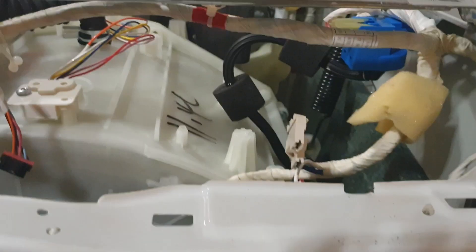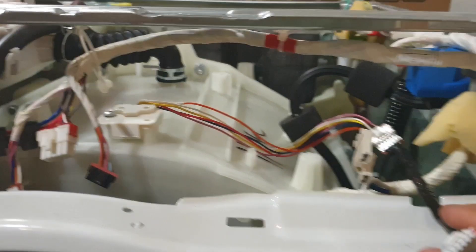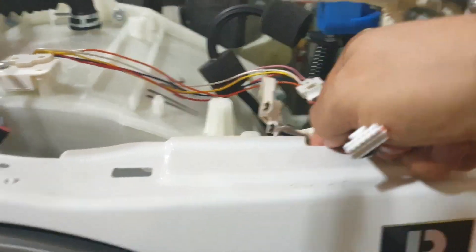The most important thing I found is that stupidly, Samsung runs that cable right above a sharp edge. So if your washer works for a while and then stops, it's because over time the wire rubs against that edge. I'll slide this down and bring some light.